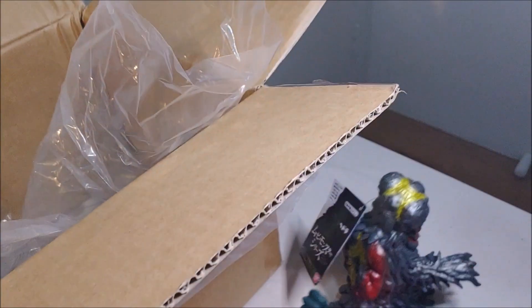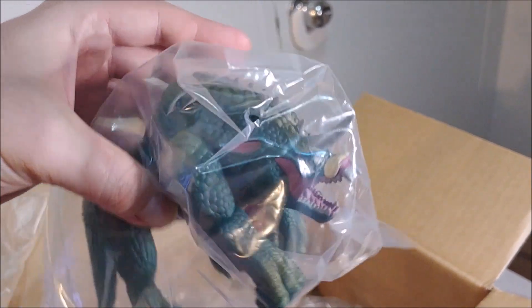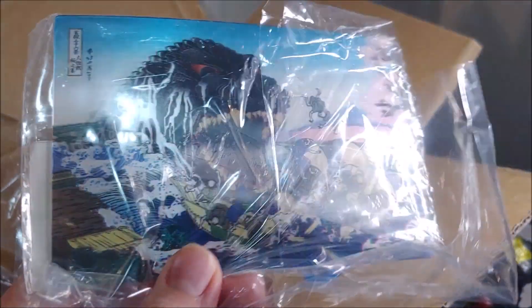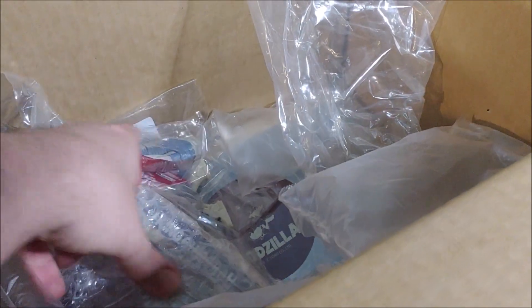Really cool! Moving on — looks like I got two of those as well, I'll have to double check. And there's a bunch of little side things that I got — I'll look at those later and just put them to the side for now.